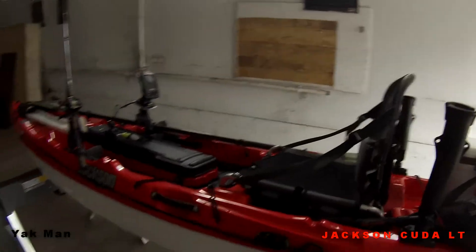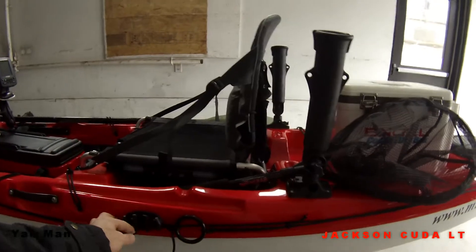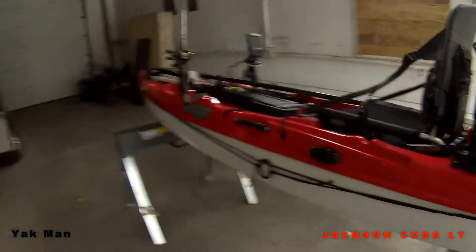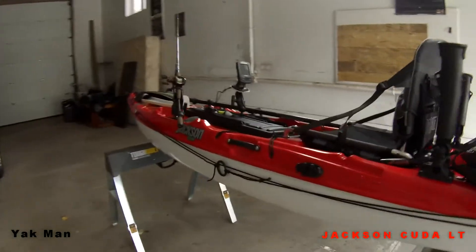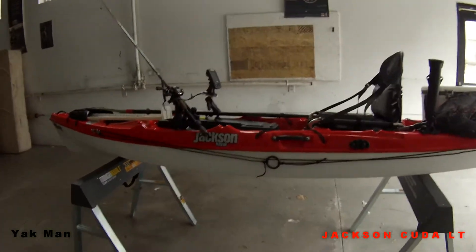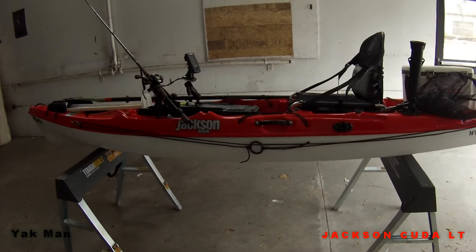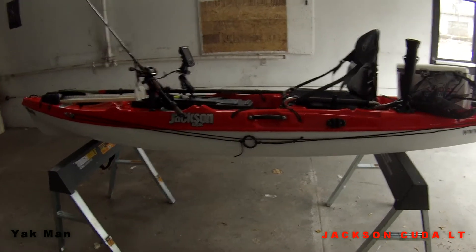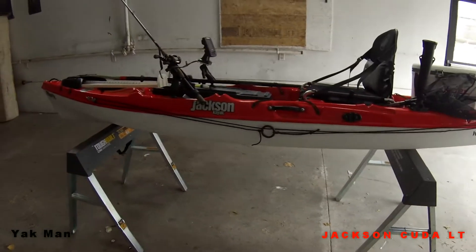Another tackle box over here. I put the anchor trolley on it — it goes all the way up to the front or all the way to the back, whichever I need. Quite often I'll run my drift bag off of it, or I'll run the anchor off of it. I usually have the anchor coming straight off the back or off the front — I never anchor it off to the side.